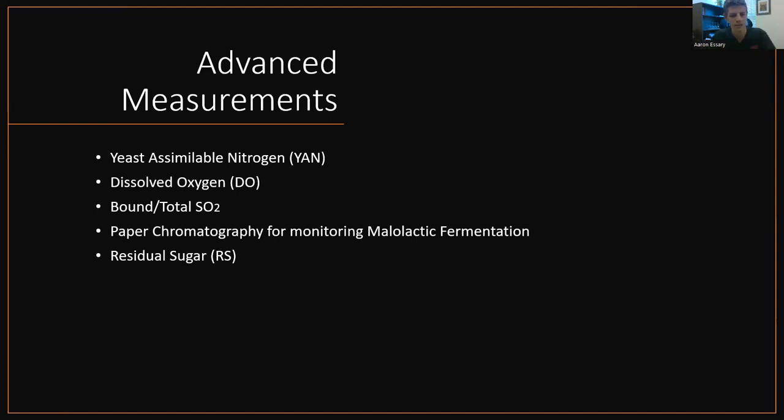Paper chromatography for malolactic fermentation is kind of a novelty but still useful — that's old-school chemistry. It's fun to do. Unless you just want to know precisely whether your wine has gone through malolactic fermentation, it measures your progress of malic acid. If you have no malic acid and a lot of lactic acid, then yes, you've gone through MLF. Residual sugar is not necessarily required, but still good to know — especially if you detect a little bit of sweetness. These are good measurements to have if you want to measure more and more. More data is always good.